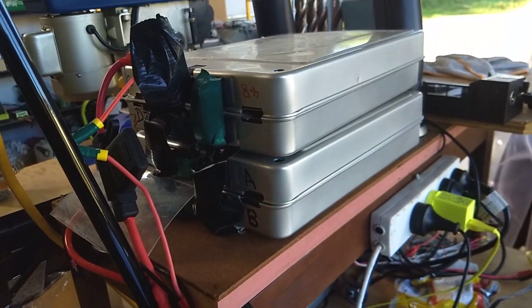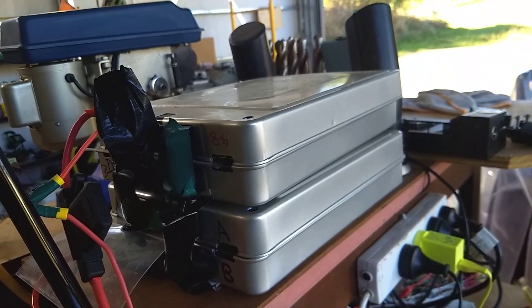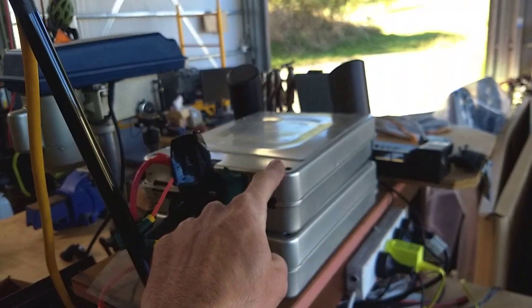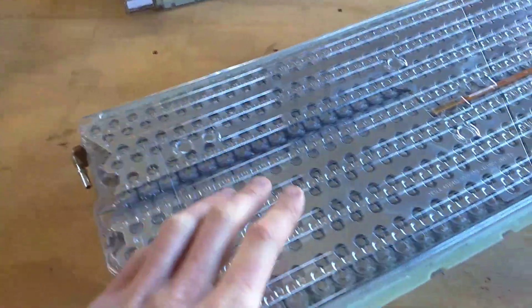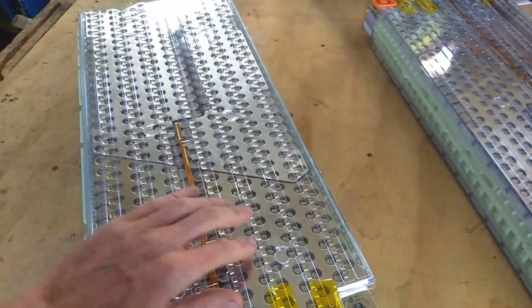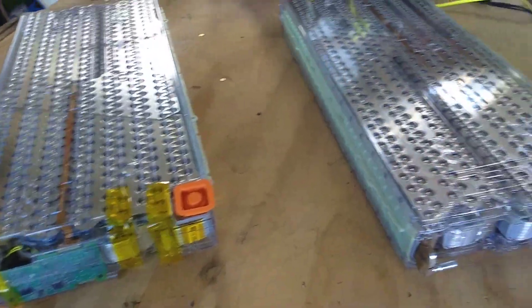Contrast that with a Nissan Leaf, which has got four big cells within each of these metal cases. If any one of those goes bad, you're history — that whole thing has gone wrong. I've heard people say that the Tesla approach is not a good thing because if one cell goes bad you've lost the whole pack, and there's so many cells there's a good chance of it. People who say that don't understand how this thing works.